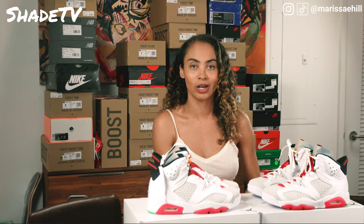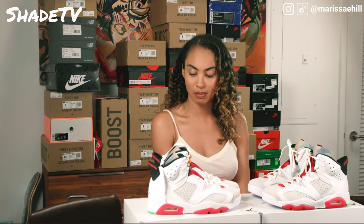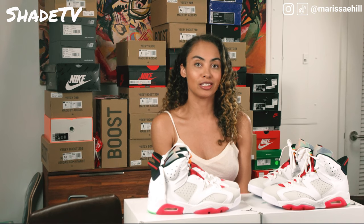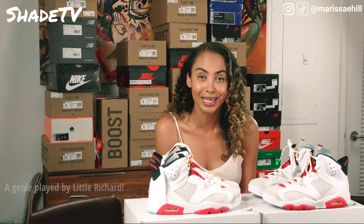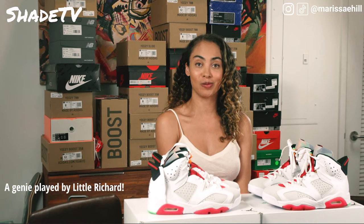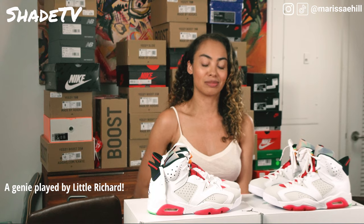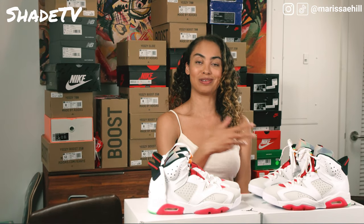Also, looking back at Spike Lee's character, Mars Blackmon, he was seen in a commercial where he's asking a genie for a wish, and he is seen putting on this specific silhouette when the genie makes him play like Michael Jordan.